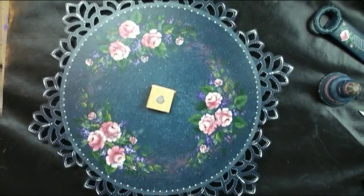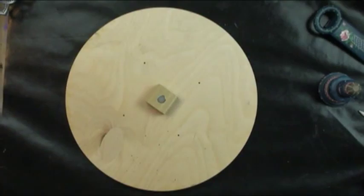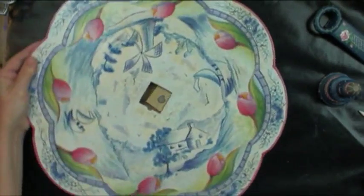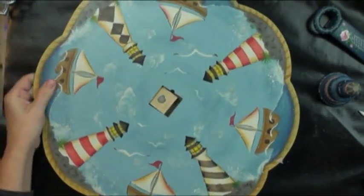This goes with the earlier Lazy Susan panels that were scalloped. I've got Christmas on one side — flip it over and you've got Blue Delft. Keep flipping and painting panels until the cows come home.